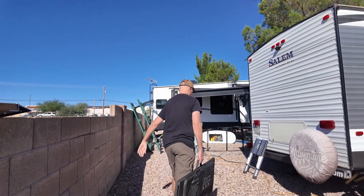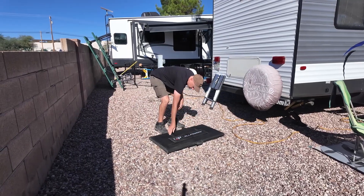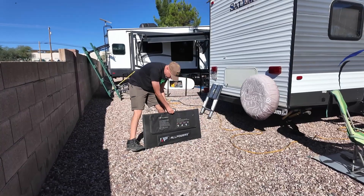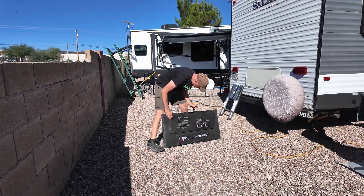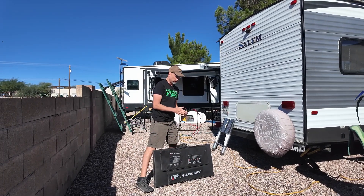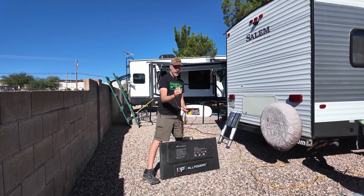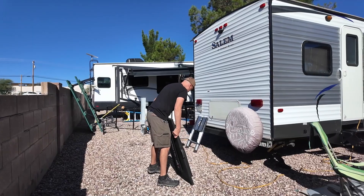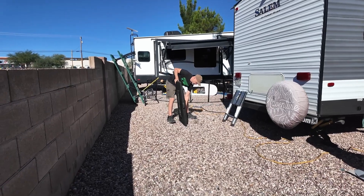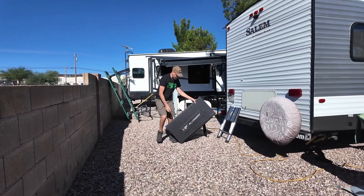One of the cool parts about being in Arizona for the winter is we get tons of sun, so I get to play with all kinds of solar panels. This is the SP037 — it's a foldable 400-watt solar panel setup. It has a nice little bag with cables inside, including standard MC4 connectors and an adapter to get us over to XT60 to charge up the battery. I've found that the easiest way to set these up is to leave them folded, put back one leg, and then start unfolding and setting up legs as you go.